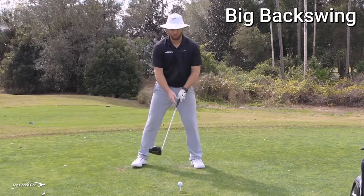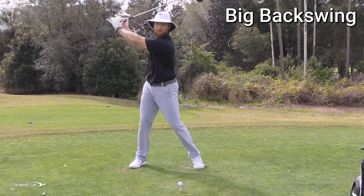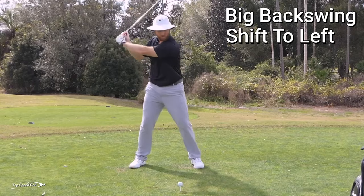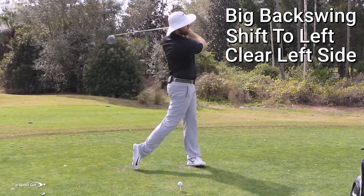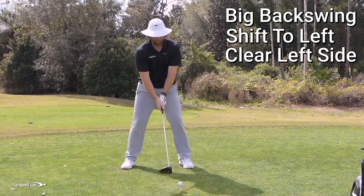It doesn't matter what you do in the rest of your swing. Once I get that backswing where I'm freeing up the body and loosening up, then I'm going to shift to the left — really before I feel like I'm starting down — shift to the left, then clear my left side out of the way. That's going to allow it to whip on through there. Let me go ahead and give that a whirl.